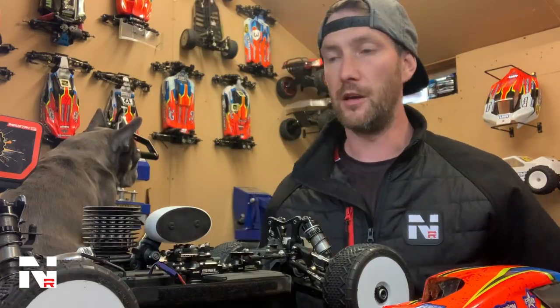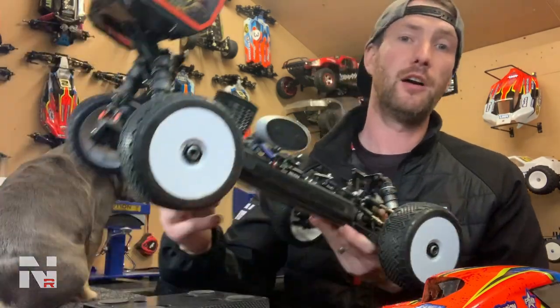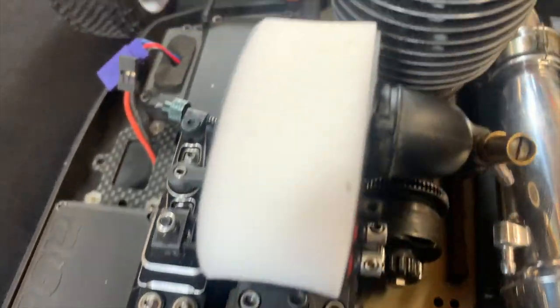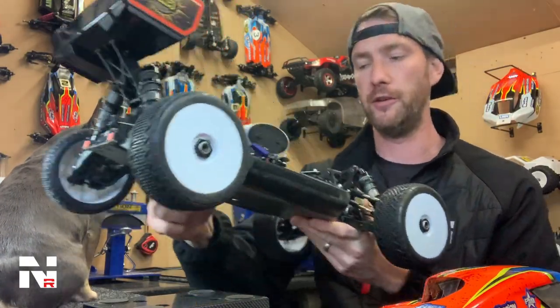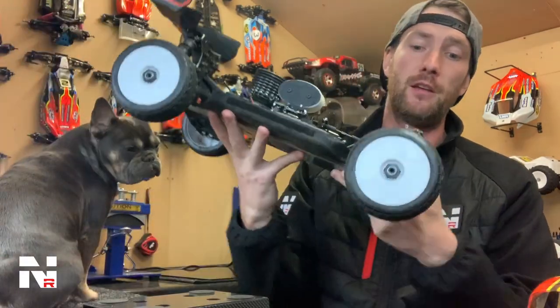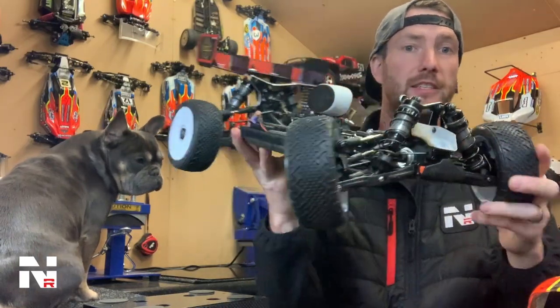For the rear wing, it comes with a Gamma wing in the box, but I always upgrade to a Beta wing or an LMR Lexan wing when it's available. You can trim the back if you've got too much downforce and do what you want with it. Steering is C-Hub — in my opinion, still the best type of steering you can get.